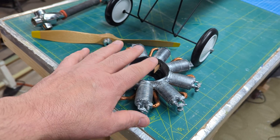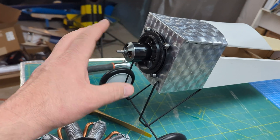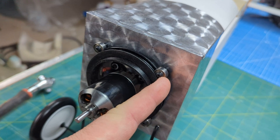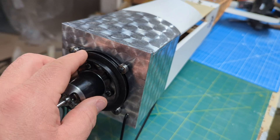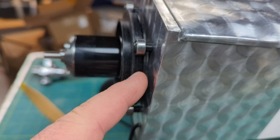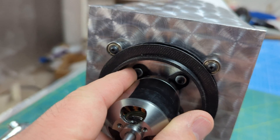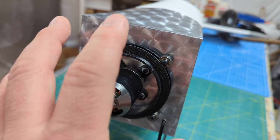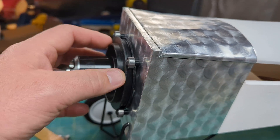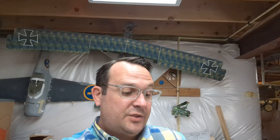Now we need to glue this onto the ring once we finalize everything — which it pretty much is at this point. You can remove it by using an allen key into these heads; they're three millimeter button head allen screws that go directly into the firewall. I used 3D printed spacers in between to get it away from the firewall and to clear the X-mount and any other wiring. There's also PTFE lubrication in this groove, and everything works really smoothly.